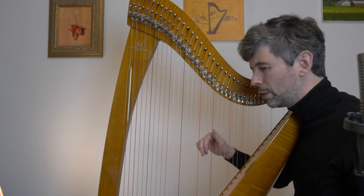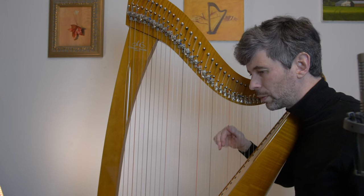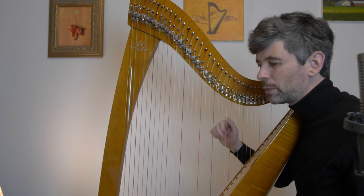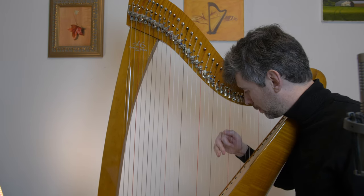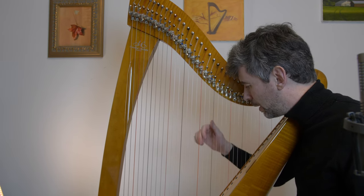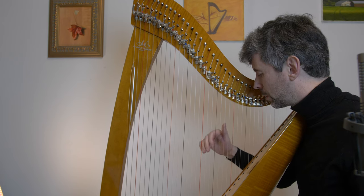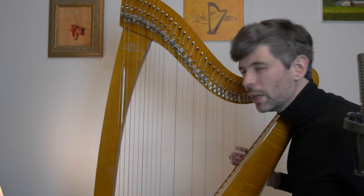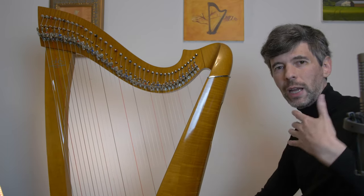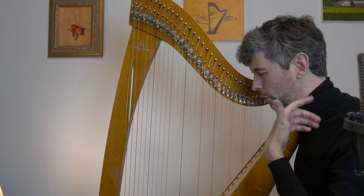That's the A phrase — we get it again. Then here's the B section. Back to the A. So you can see there's not actually that much material. It's just four bars for the A section and four more bars for B, and it's an A-A-B-A form. Now that you've heard it, let's go through these phrases.